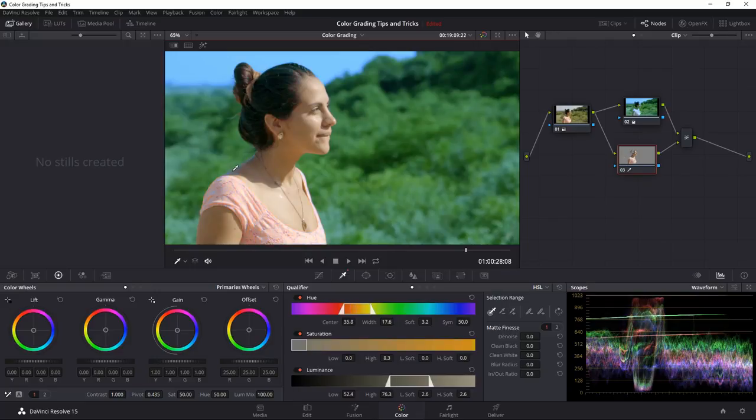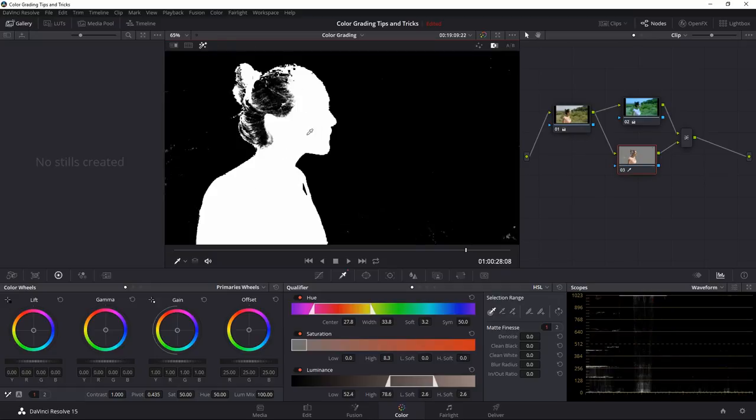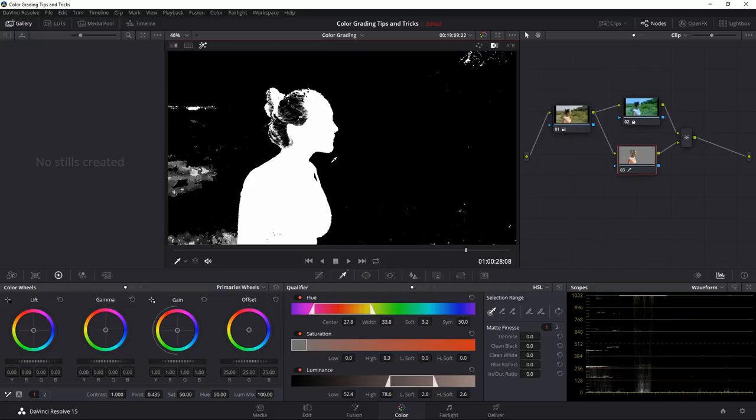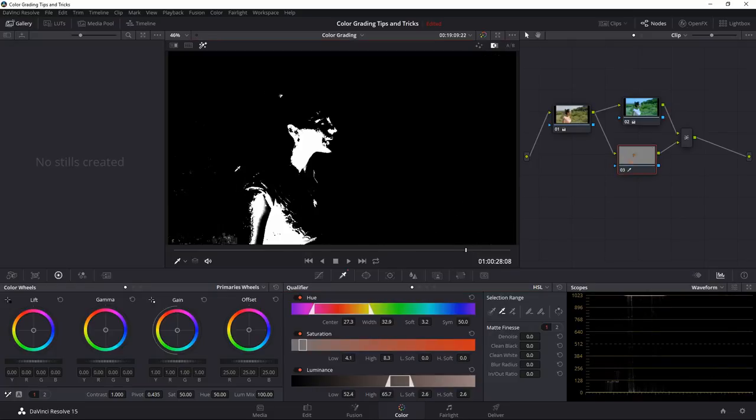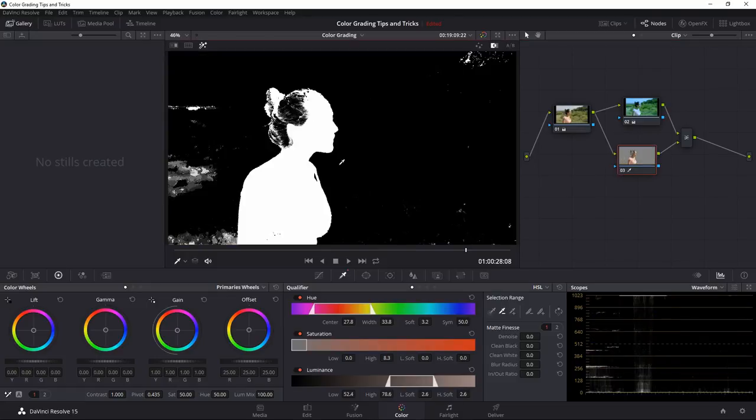After picking the skin tones, I can click Highlight to show me the area we picked. I can switch between the colored view and black-and-white to clearly see what's selected. We picked a little bit of the background too, but I'm not too worried since that area had similar brownish colors close to her skin tone. To clean up the qualifier, I can denoise it a little, clean up the black areas to hide specs, and clean up the white areas. I can also blur it slightly — blurring a few pixels so the edges aren't too sharp.